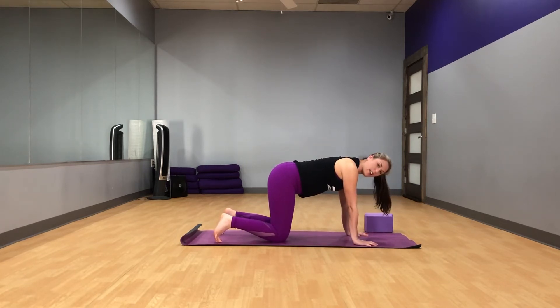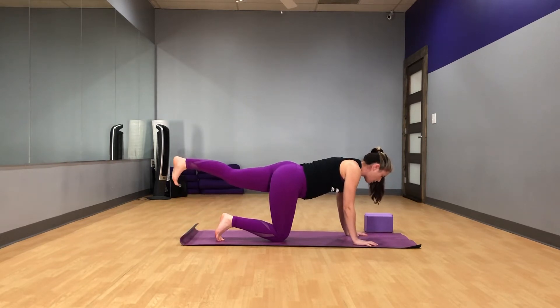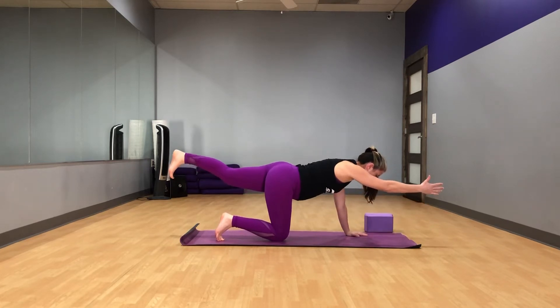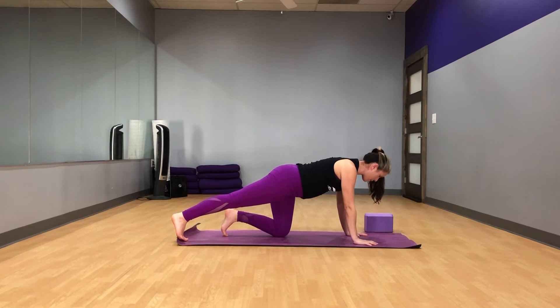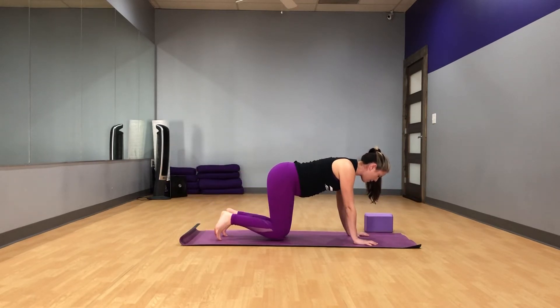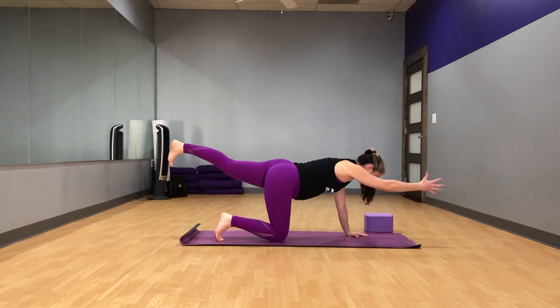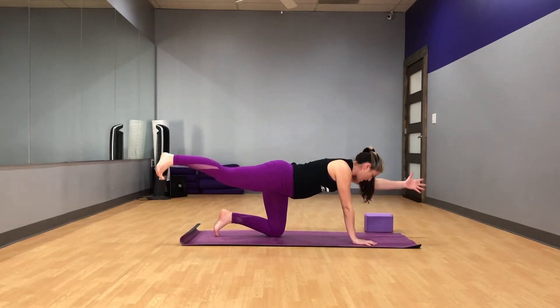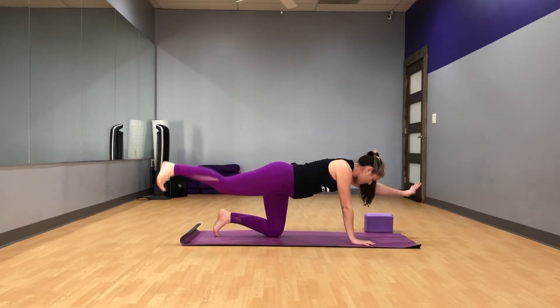We'll do a couple rounds of bird dog here. Go ahead and stretch your left leg back, keeping the heel directly over the ball of the foot. Using your glutes, lift that leg without arching the back. Then stretch the right arm forward, thumb facing up. Come down and we'll do the other side — right foot stretches back, heel directly over the ball of the foot, using your glutes to lift that leg, stretch the left arm forward, thumb facing up. Now that we've got both sides established, we're just going to alternate, switching side to side, trying not to move the torso too much. Getting some nice balance training here, working our core. We don't have to do crunches to work the core. A couple more rounds of this, making sure the spine stays neutral — just the arm and leg moving. Make sure you're still breathing evenly.